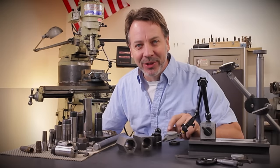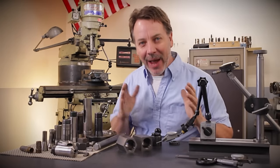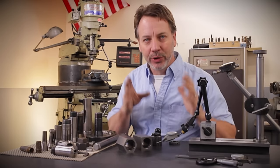Hey guys, welcome back to Metal Tips and Tricks. My name is Dale. Today I want to talk about collet blocks and introduce you to them.